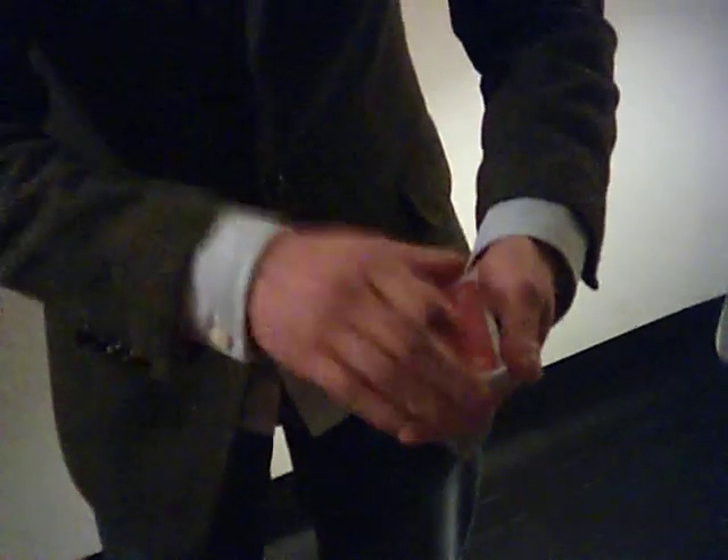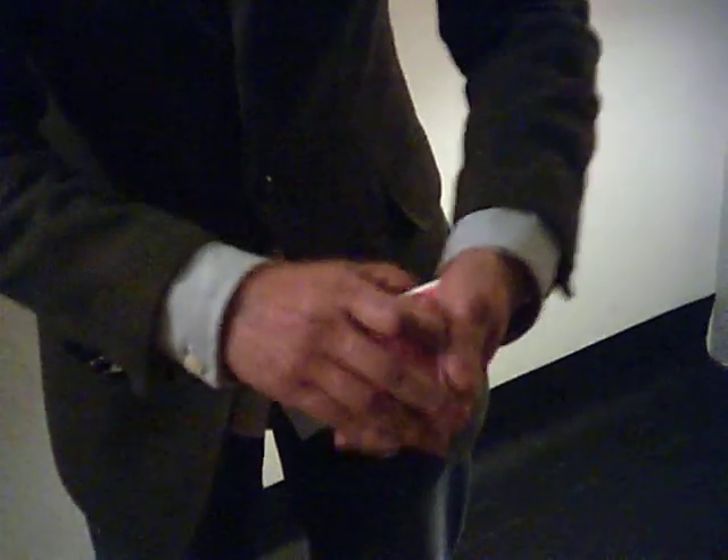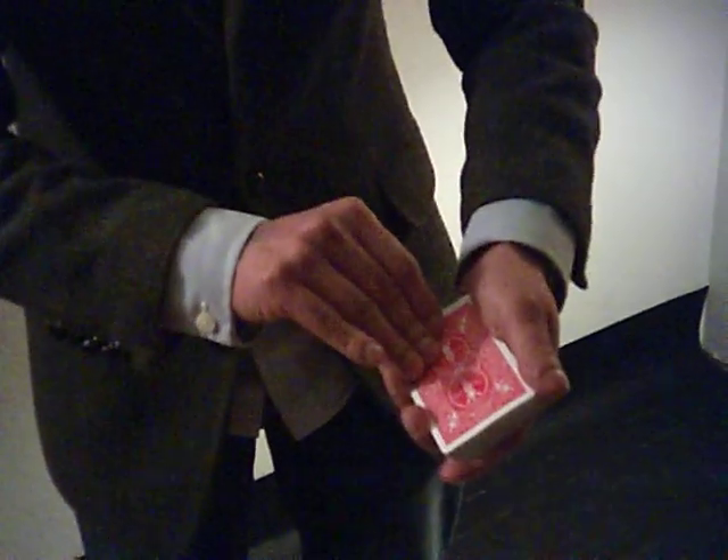Ace of spades goes in the middle like this. Let's make sure — because right now the ace of spades is not on the top or second from the top, nor is it at the bottom. But all I have to do is just snap my fingers, and the ace of spades always jumps back to the top. Thank you.